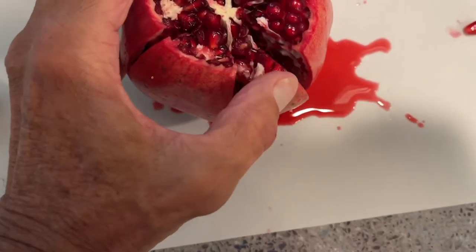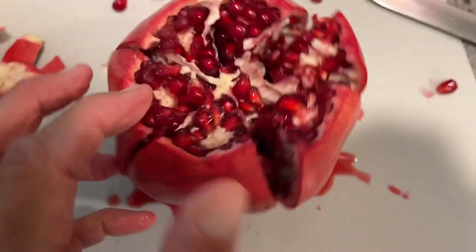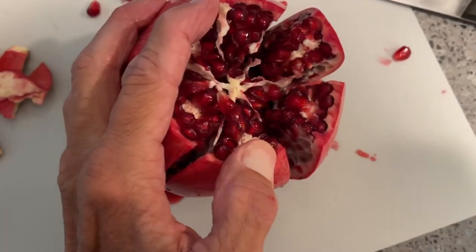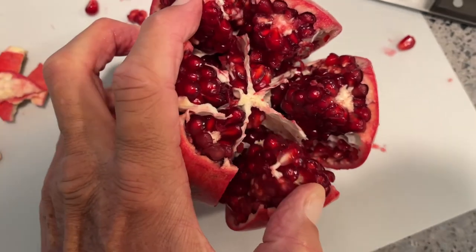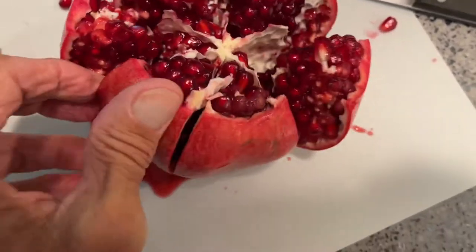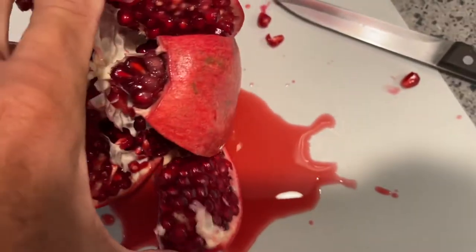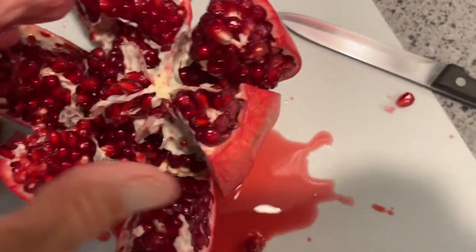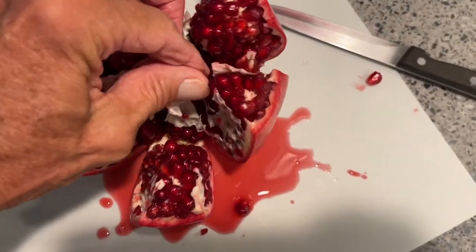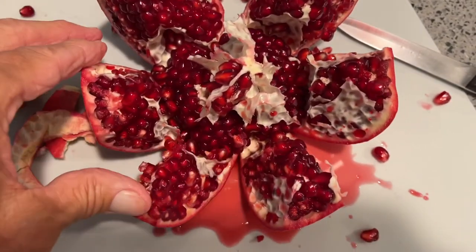We sectionalized it and now we're going to open it up. You see how it's opening? Just like that. I'm just using one hand because I've got to videotape with the other. Going nice and easy — look at that! I'm dropping seeds everywhere. One more push — look at that, look how many seeds are in there. This is a good one.